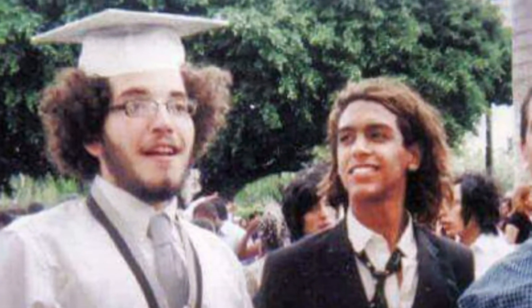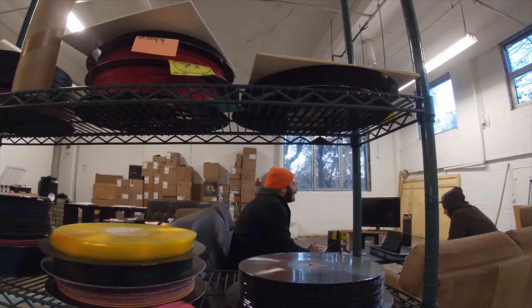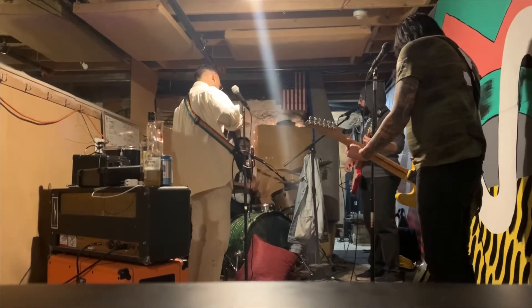We are two of three boys. By like 11, 12 years old, we started messing around with instruments. Our dad was a radio DJ in Dominican Republic, my mom loved to dance, our aunt was a singer — there was always music around the house. During our adolescence we actually started playing guitar, and it was actually Kiko that got the first guitar. At the time, I remember I wanted to be a DJ — like scratching records and stuff.